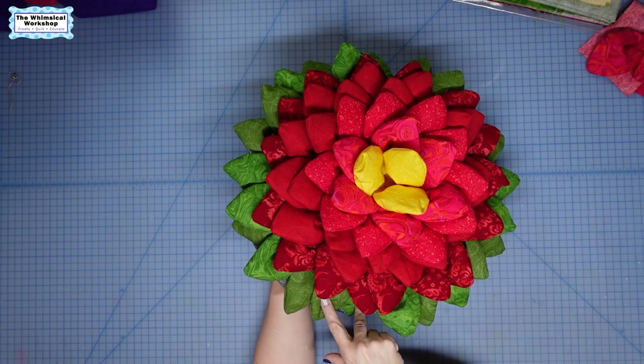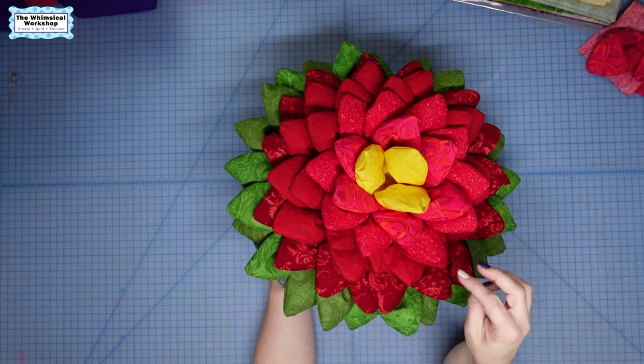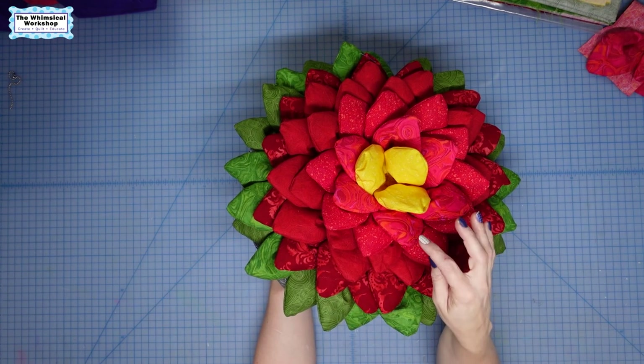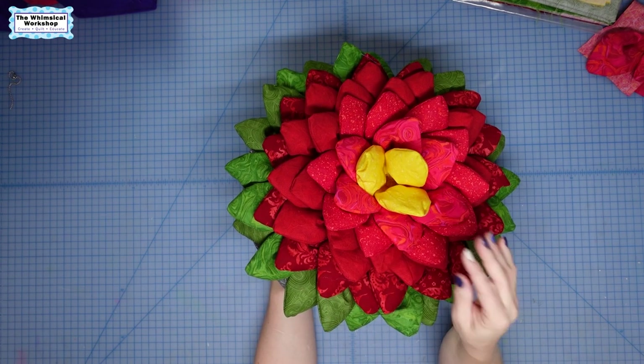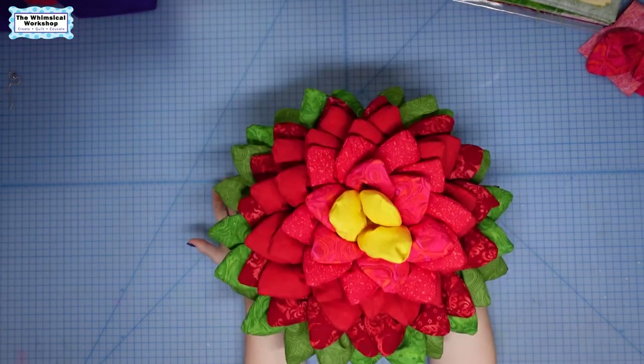I used multiple greens, then I used dark red, then I did two rounds of medium red, one round of light red, one round of a marble red pink, and then in the center we did our little yellow. I hope you've enjoyed it. Thanks for watchin'!